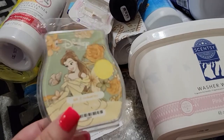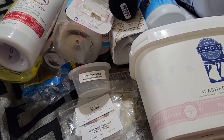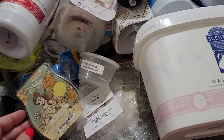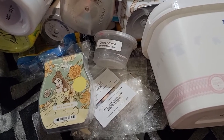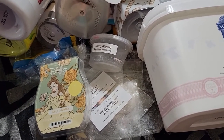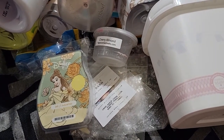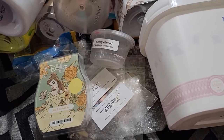I got this scent from Angela — the Disney Belle and the Enchanted Rose. This was like a rose scent. I think there were two cubes left and I melted that in my kitchen. I'm not a huge fan of rose and flower scents, only certain ones. So it was okay. I'm glad I was able to try it, but I don't think I would purchase that. It's not available anyway, but thank you, Angela.